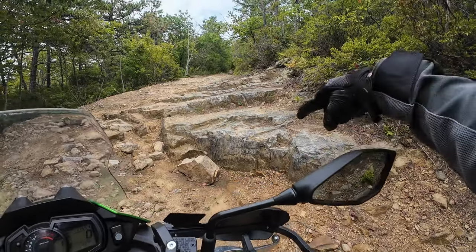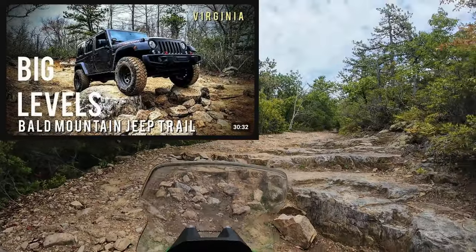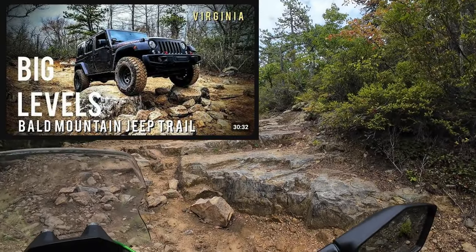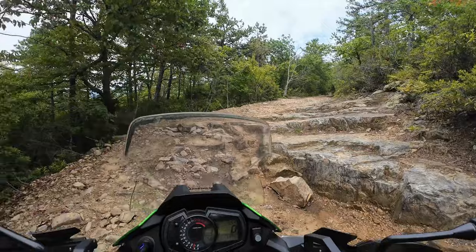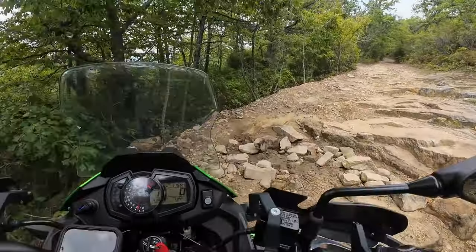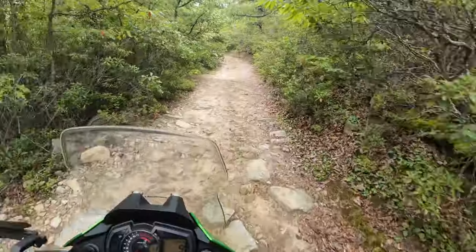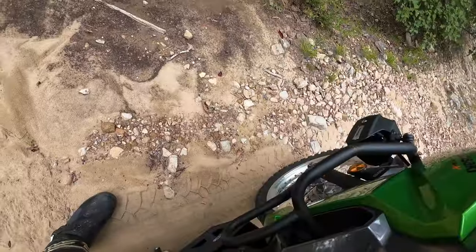This is the famous spot I see online — it's at least three feet tall. I think I can go around it. If I had a Jeep I would obviously try this, but not on this guy. Okay, we're good. Everyone okay?